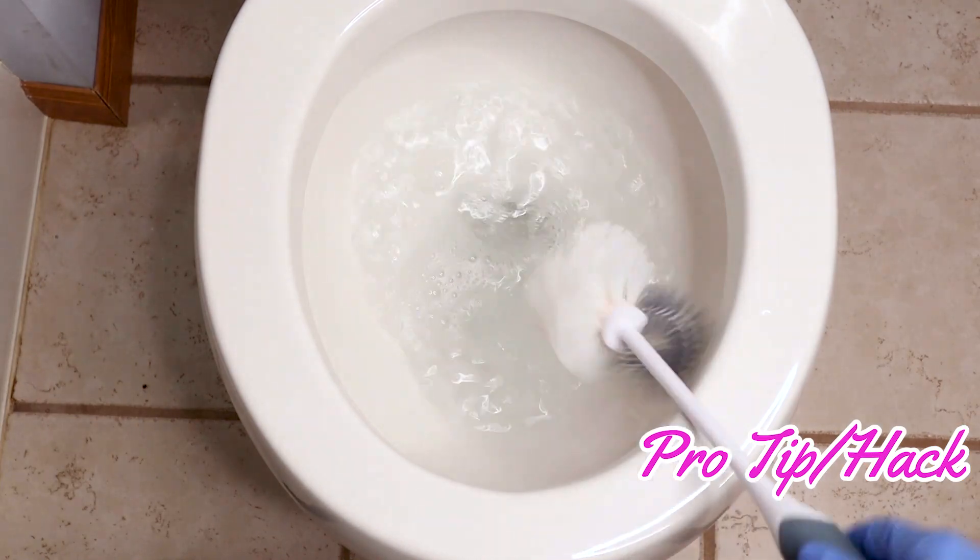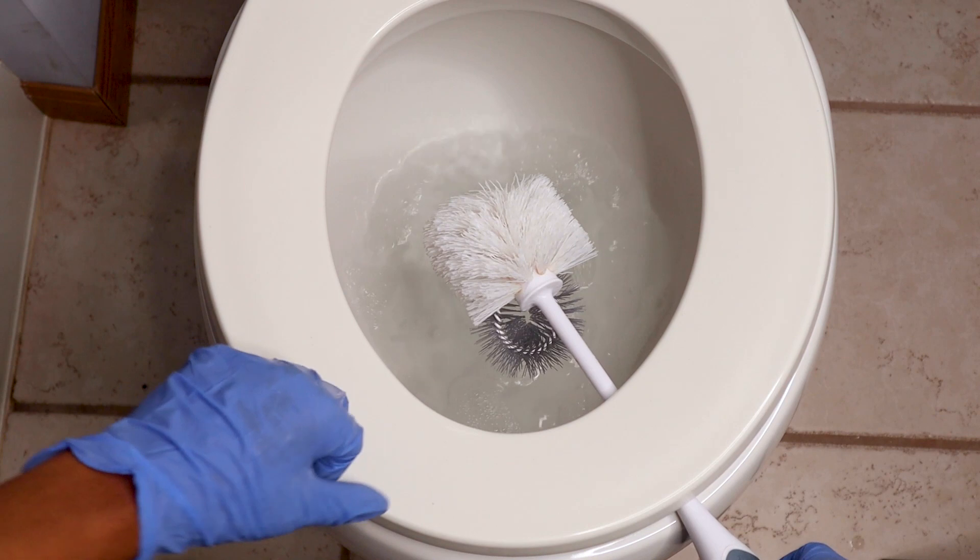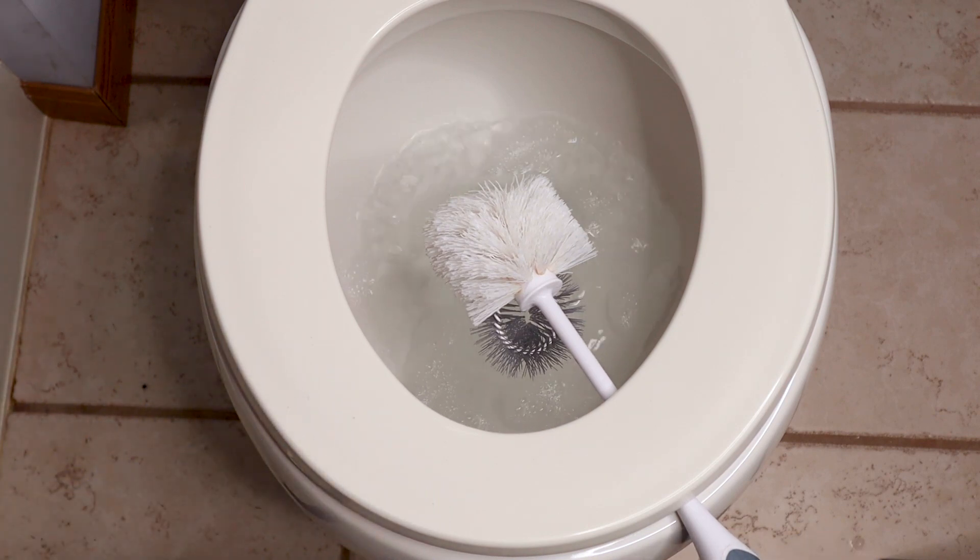Here's one more hack or pro tip: if you're using a toilet brush, make sure you let it drip dry before putting it back in its storage container.